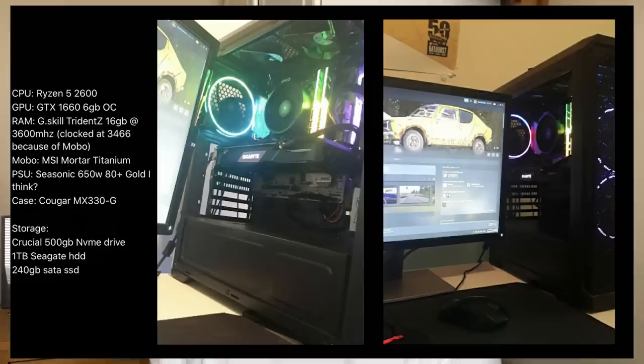Our next submission comes from thick_specco on Instagram. They've sent me their Ryzen 5 2600 rig comprising of a 1660 6GB OC card, 16 gigs of 3600 MHz RAM clocked at 3466 because of the motherboard, an MSI Mortar Titanium motherboard and a Seasonic 650 watt power supply. They mention planning to upgrade to a water cooler, but my advice would be to invest in a better air cooler instead. Maybe I'm just biased — I'm not a huge fan of liquid cooling. QuietPC here in the UK is a good website to look at for CPU coolers as they list noise ratings and things like that.